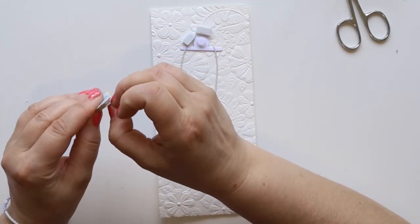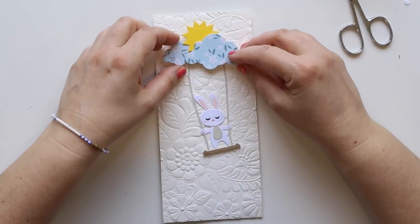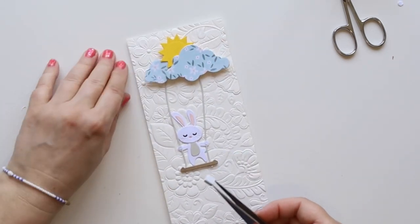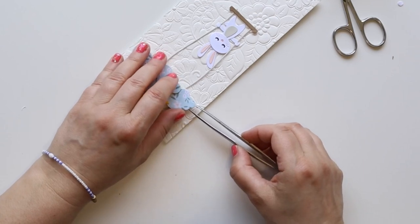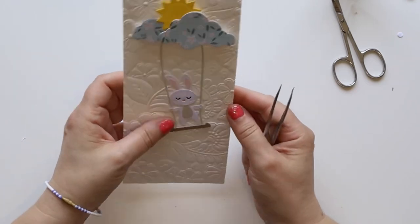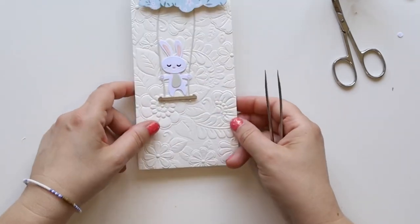Now it's time to adhere my little cluster of clouds and the sun to my panel. They are stuck together with a bit of tape behind, but once I add the foam they all stay in place nicely. There you go — and now my little swing works!